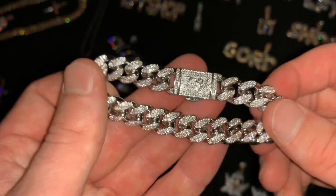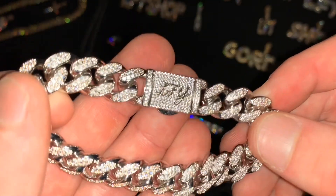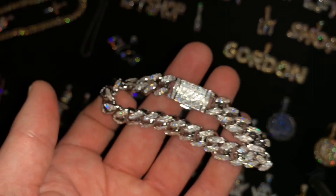we also offer it in white gold vermeil, which is 15 times thicker white gold plated on 925 sterling silver. Stay fly with LFY.